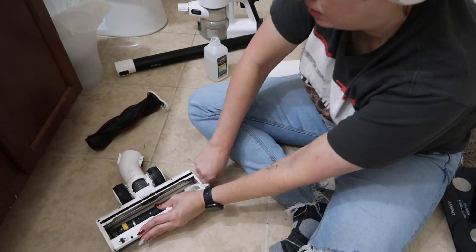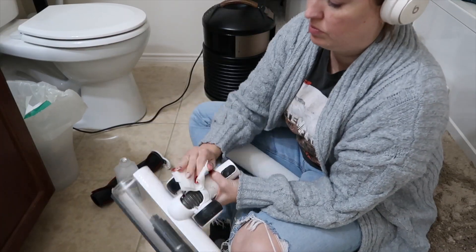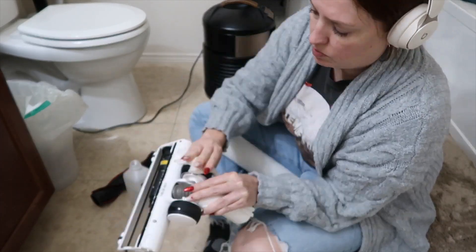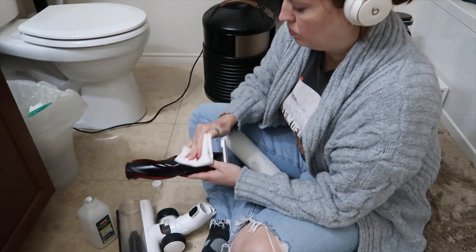I read an article that talked about how you can spread gross stuff from room to room with your vacuum, which is so obvious — I don't know why I hadn't thought about that. So I definitely went over everything really well with alcohol and paper towels.